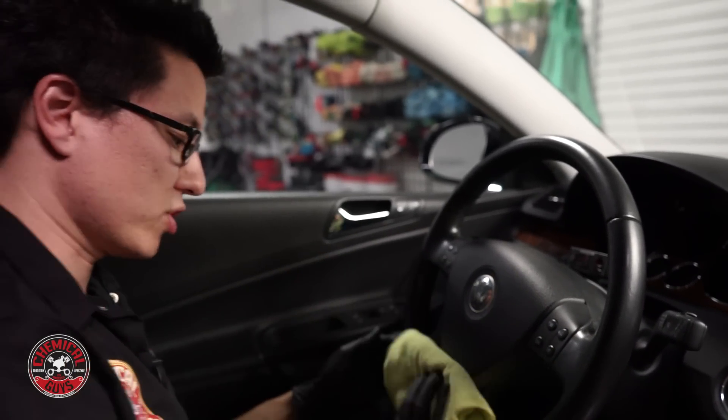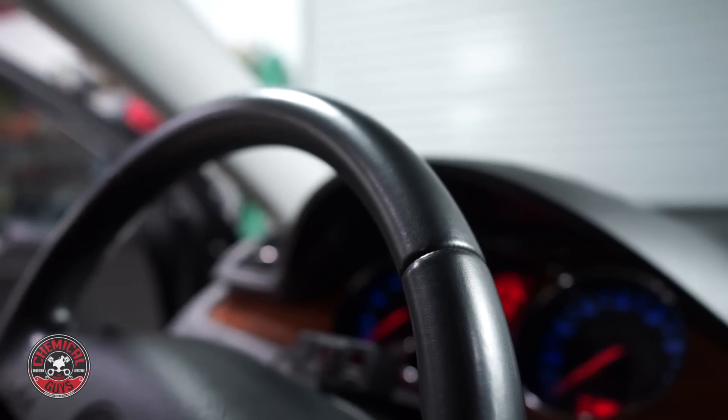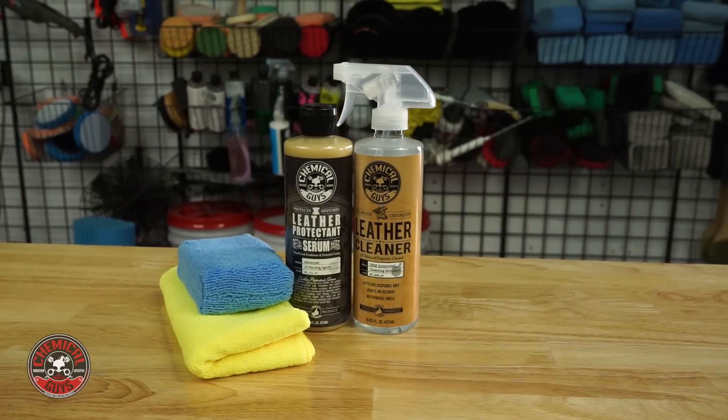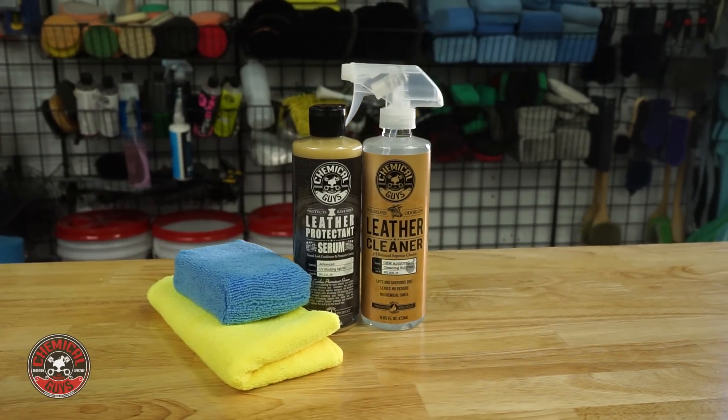Leather should feel crisp and smooth — it should not be greasy or slippery. So now this wheel is cleaned and protected, it looks brand new, it feels brand new, and the protection from the Leather Serum will actually help keep this wheel from cracking or fading with all the UV sunlight, because this car lives here in Los Angeles and there's a lot of sunlight. If you have any questions, check out our YouTube channel — we have over 600 videos showing you how to detail just about anything. Hit the subscribe button to be first in line to learn about the latest detailing tips, tricks, and newest products. Links to the leather cleaner, leather conditioner, microfiber towels, and applicator are right below in the description. You've got a nice car — let's keep it clean with Chemical Guys.